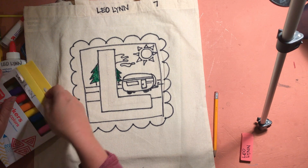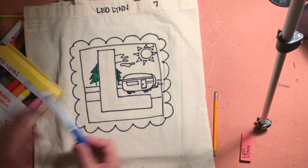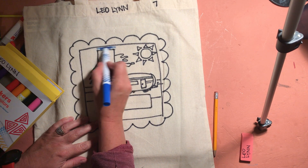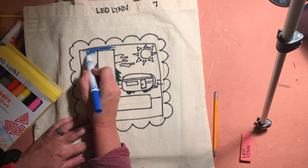I'm going to keep working. I think I want a blue sky, but I want to leave my clouds white. This might take me a minute — I'm going to go ahead and fill this all in.